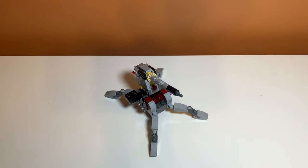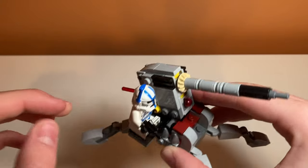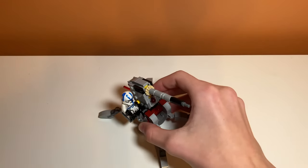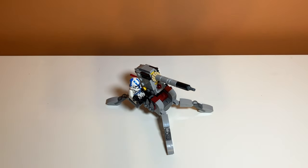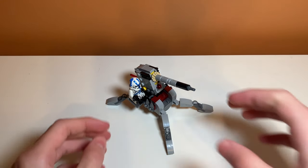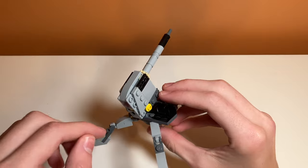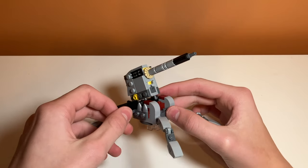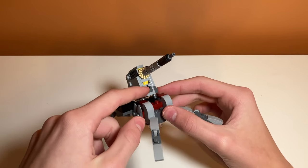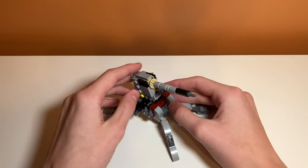Looking at the play features, starting with the minifigure: you can put a minifigure on this black piece that kind of holds their legs in. You just slide them in and he's operating the turret, which is pretty accurate to what we see in the show and movies. Another play feature is it can fire, and this is really cool — it fires a lot faster than the older spring-loaded shooters. It's really well integrated and fires really fast. I really like this spring-loaded shooter.